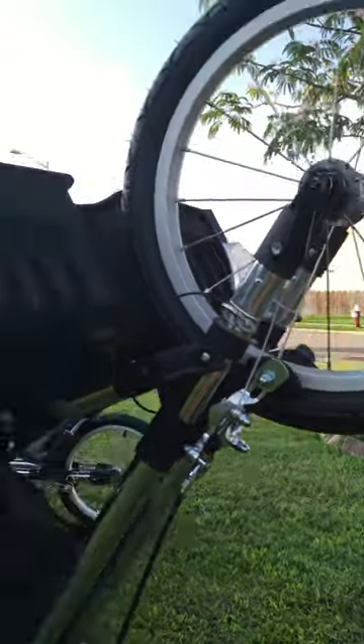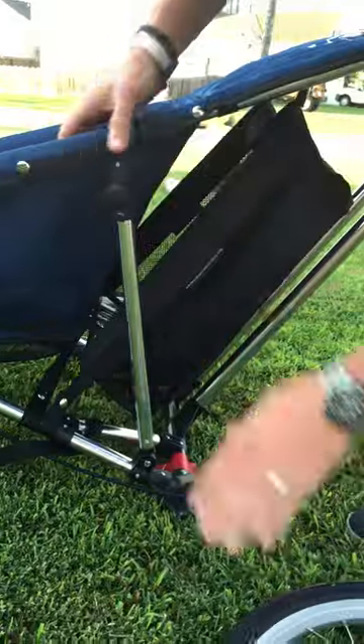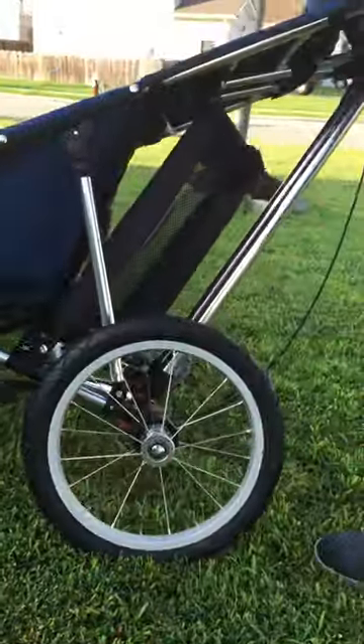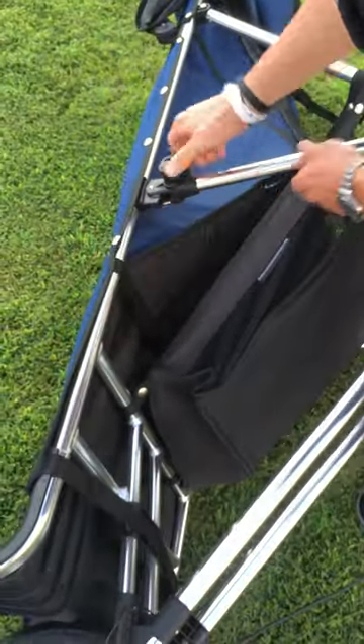Now we'll come to the side. We're just going to take this side bar, pull the frame up, push in the clip. Flip, and done. Other side, same thing — just coming right down to the side here, push in the hole, flip it up there.